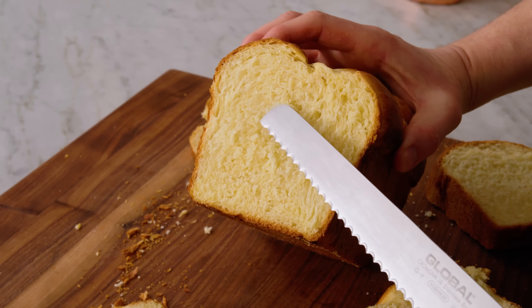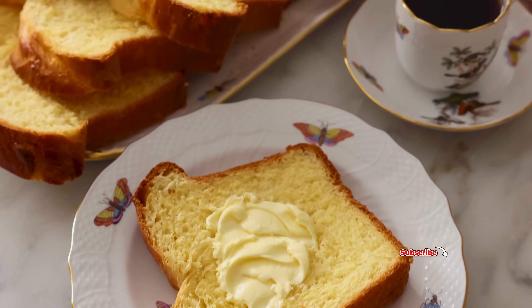Hey, I'm John Cannell, and today on Preppy Kitchen, we're making a rich, buttery brioche. So let's get started.